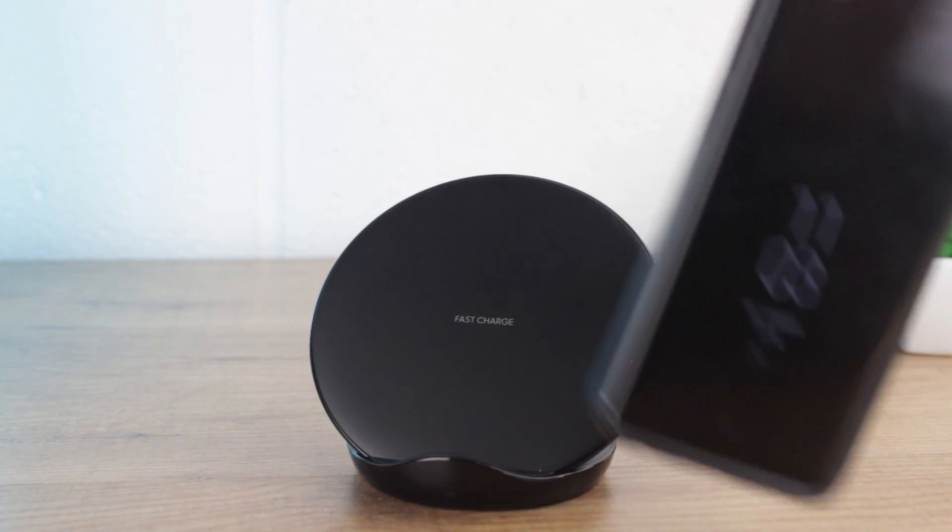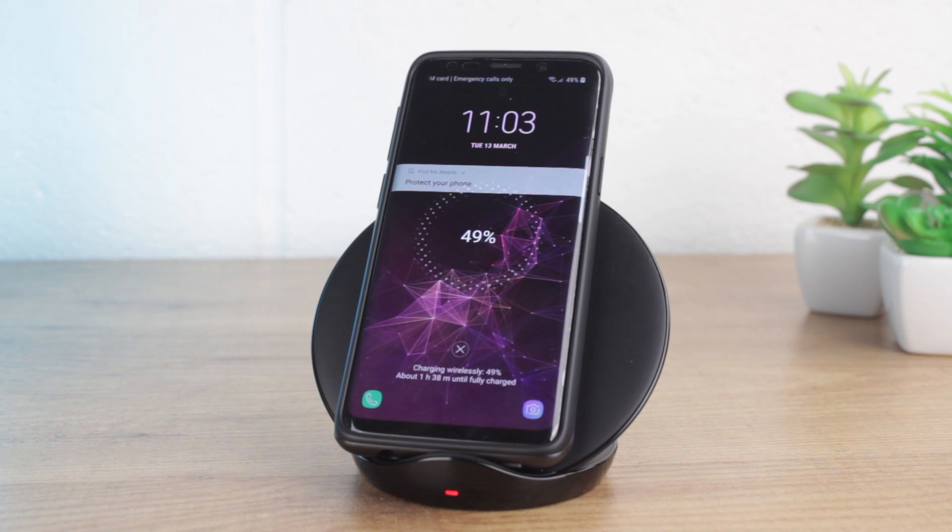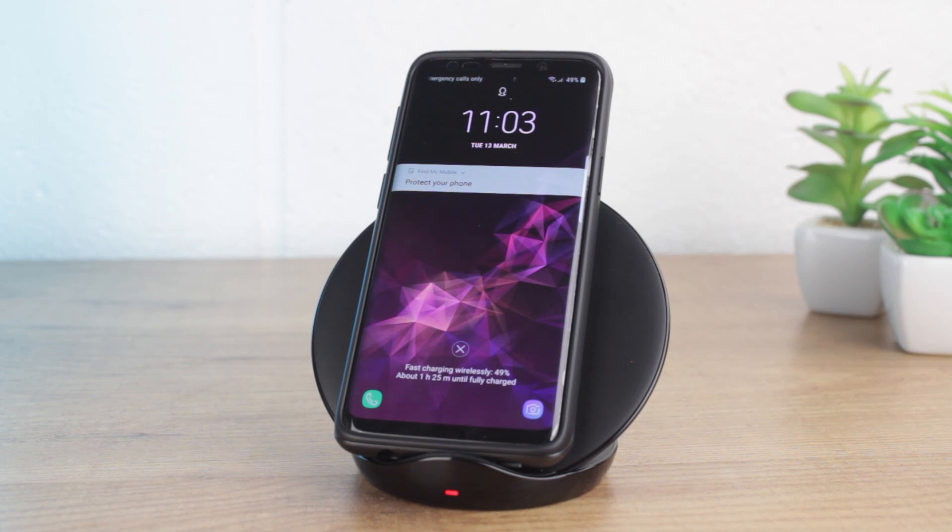Despite the cover's rigid design, it still works perfectly with wireless charging, so you really can have the perfect trifecta of protection, style and functionality in one amazing official case.